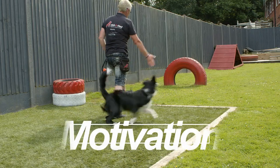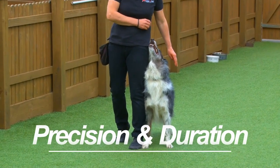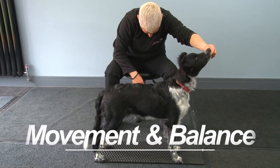During this foundation course we're going to look at three elements. Firstly we're going to look at motivation and getting the right energy level. Then we're going to go on to precision and duration so that your dog really understands that position. Then we're going to look at movement and the importance of balance.